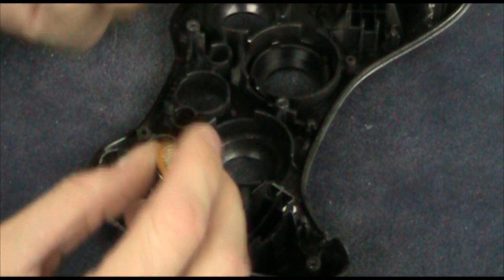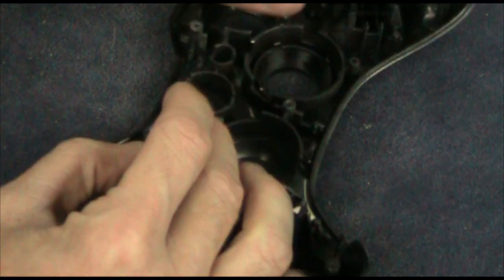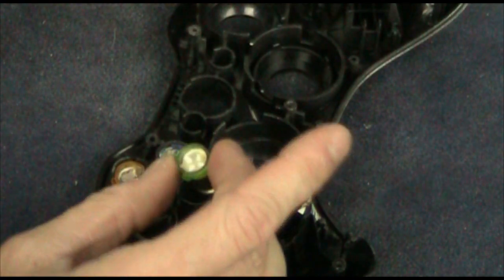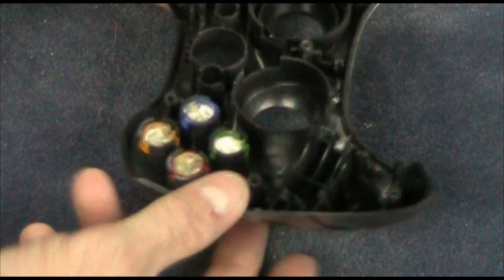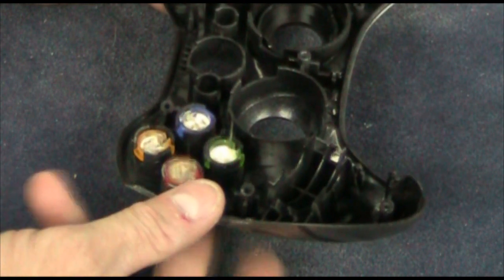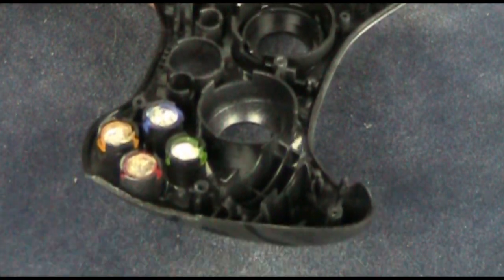Last but not least, all you need to do is put your buttons back in the controller. They'll only go in the right slot so you don't have to worry about getting them mixed up. They should slide right in, and if they don't, you need to go back and clean them up a little bit — you want them to slide perfectly in there nice and smooth. Stick your finger underneath and make sure they slide in and out perfectly smooth and aren't getting hung up on anything. That's how you know they fit really well.